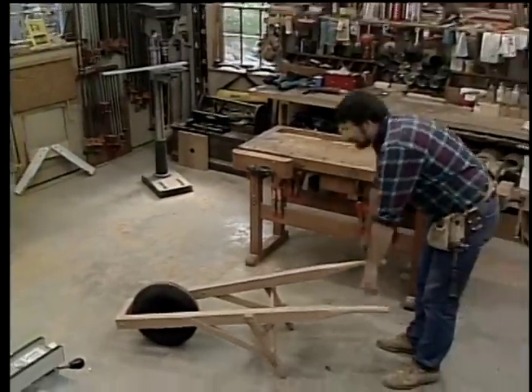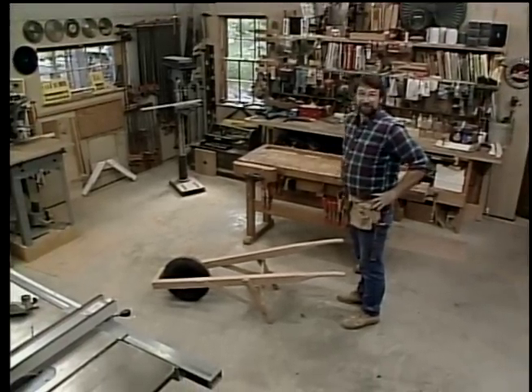The frame's built, and I think it's time to call it a day. We can easily finish it up tomorrow.